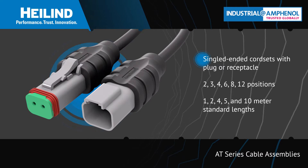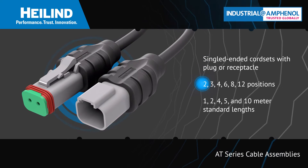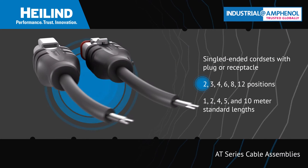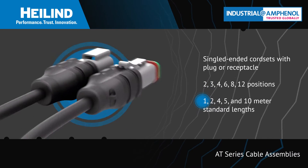The AT-Series Cable Assemblies are single-ended cord sets offered in 2 to 12 positions with a plug or receptacle on one end and 18 AWG flying leads on the other end, with cable lengths from 1 to 10 meters.